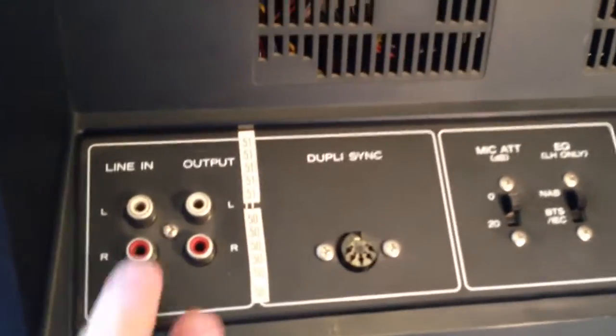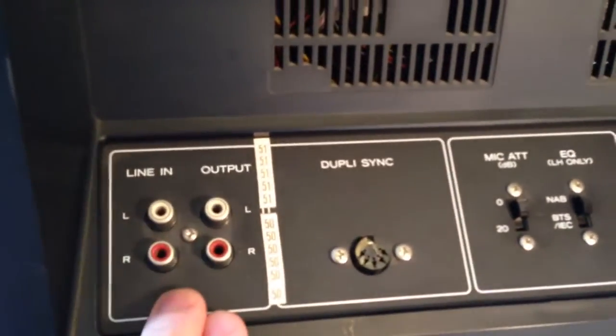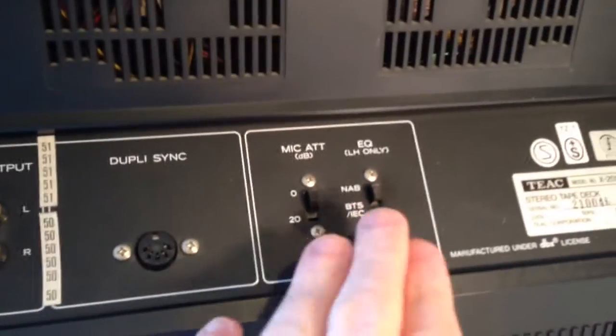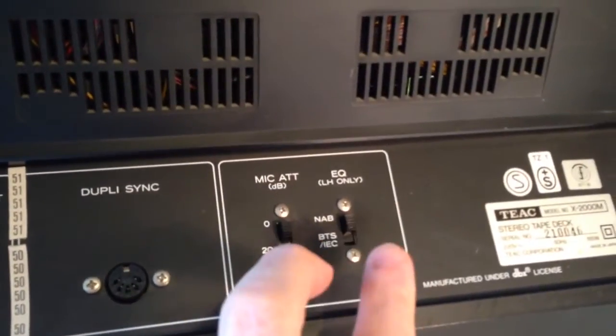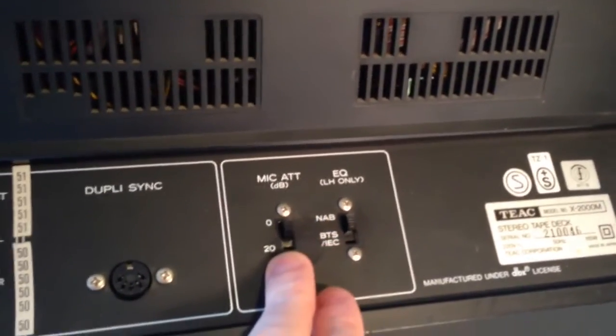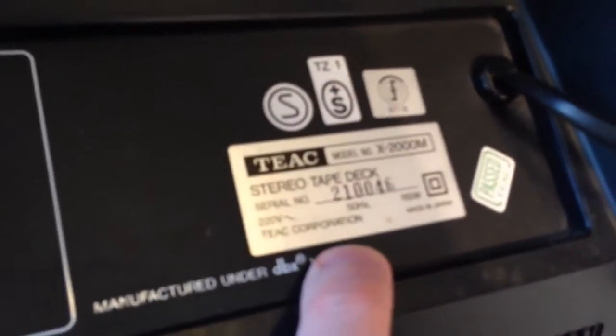So the rear of the machine — as you can see, the machine was used in Ireland. It's got RCA inputs, EQ and mic attenuation settings. And this is the serial number of the machine here.